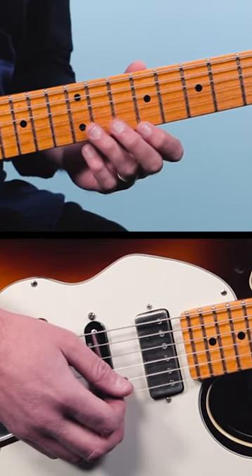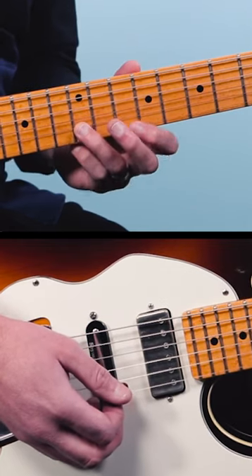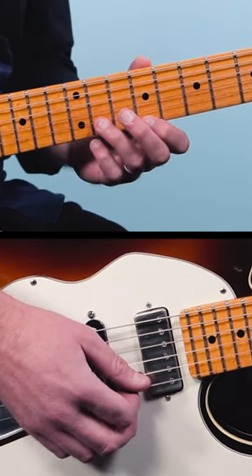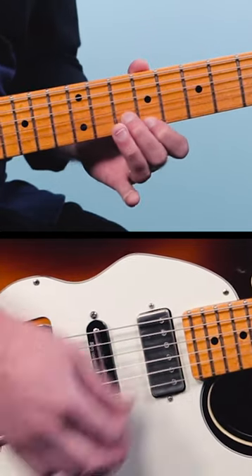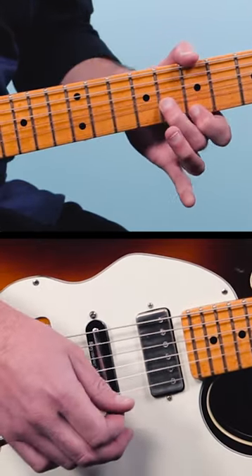It's based around double stops. We're going to slide into the 12th fret on the 2nd string and the 10th fret on the 1st string with a triplet rhythm like this. Then we'll walk it down to 10 and 9, and then 8 and 7 with a little bend.